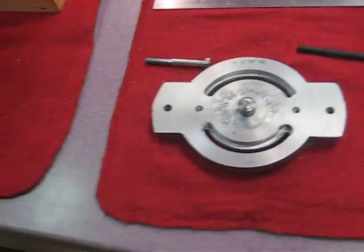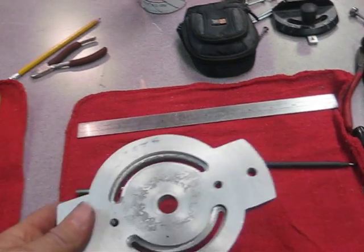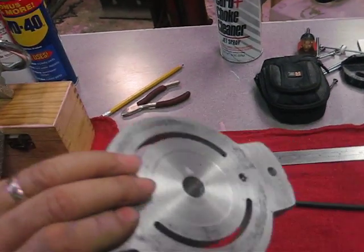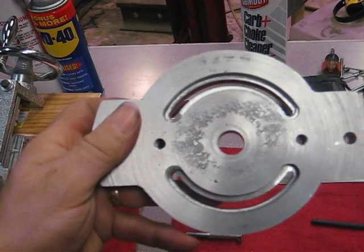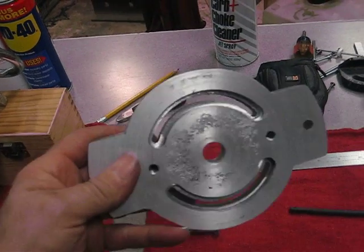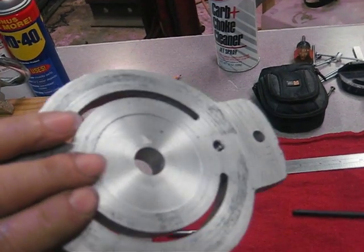This is the compound swivel base — actually, this is the universal base. I milled a nice little round slot in it with the Gingery milling machine and a little rotary table. That came out nice.